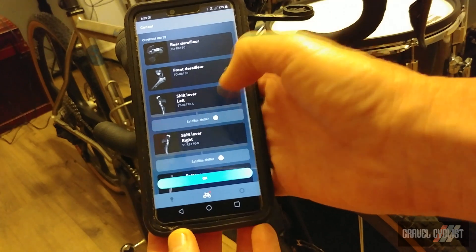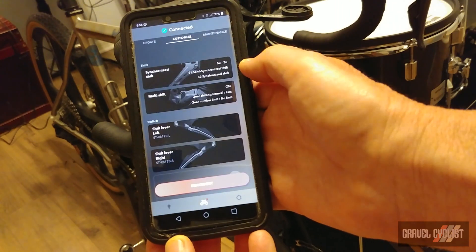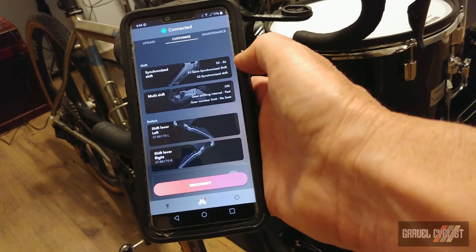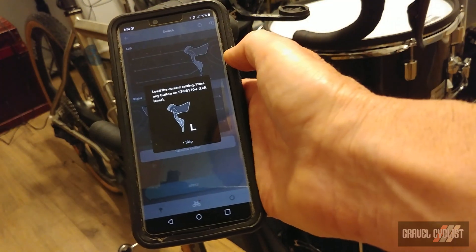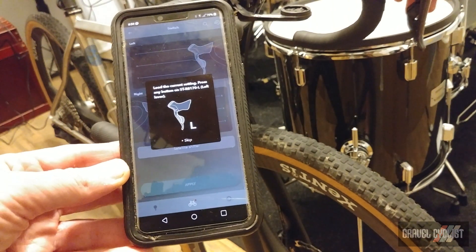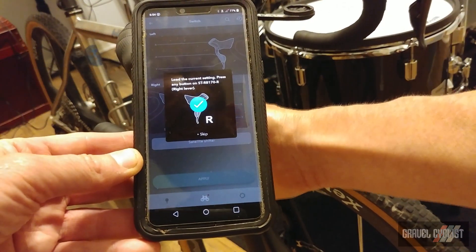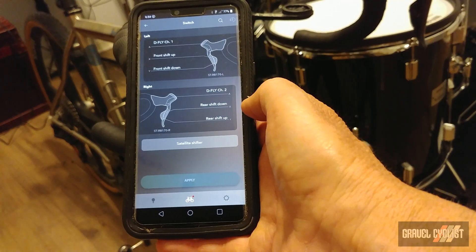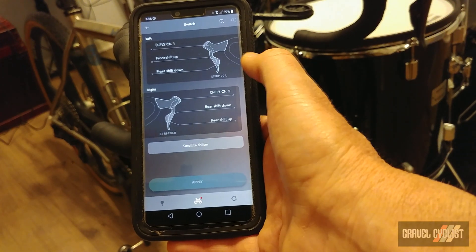Now that we've connected to the bike, we're just going to confirm the units. Next, we're going to modify the shifting — we're in the customized screen, so we'll tap the shift levers. You have to tap the left shifter to wake it up, then do the same for the right shifter. So we have the settings loaded. You can see the right shifter handles the rear derailleur only, and the left shifter handles the front derailleur only. So let's change that.